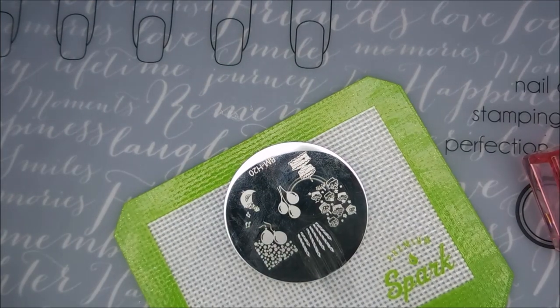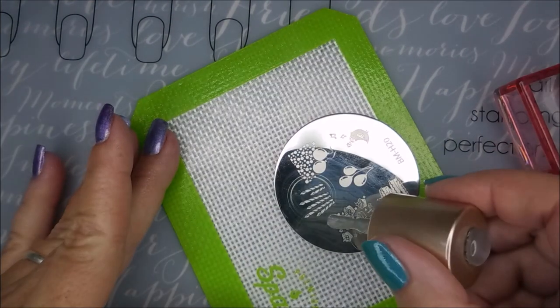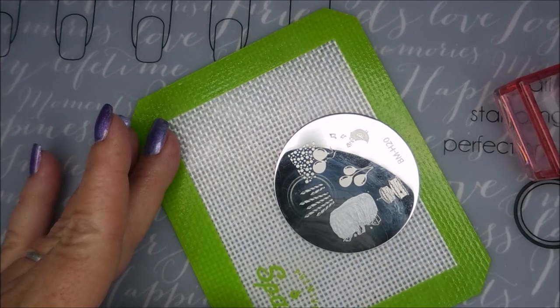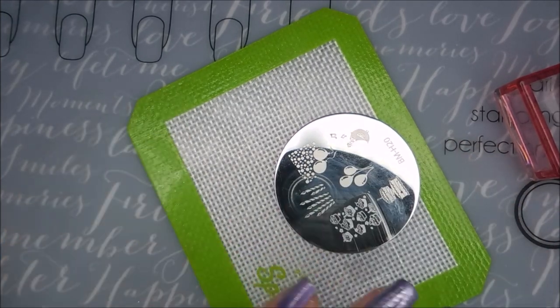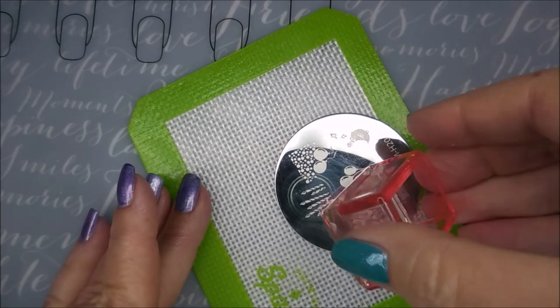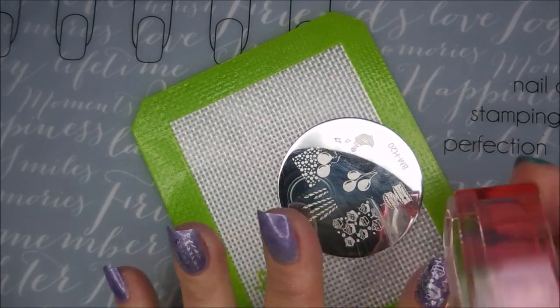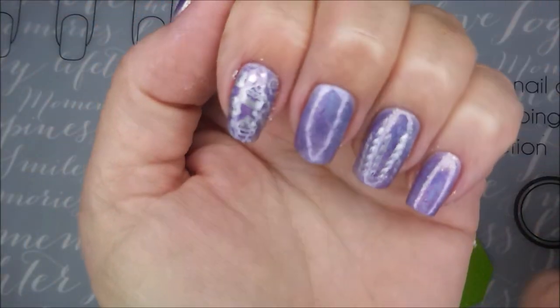The light's kind of bouncing off of it — hard to see, sorry. Now these are the little cupcakes; I just think they're adorable. They would be really good for some reverse stamping — fill them in with all kinds of colors. That's what I love about stamping: there are so many possibilities.